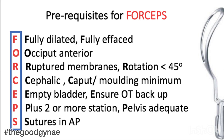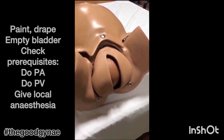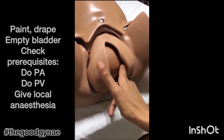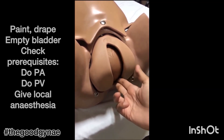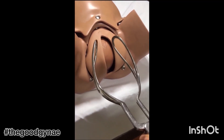The patient is consenting and cooperating, and there is OT backup available. Once we decide to apply forceps, we must explain the procedure to the woman, take verbal consent, do a per abdomen and PV examination to ensure prerequisites are fulfilled, empty the bladder, and apply local anesthesia. Phantom application of forceps is then done.